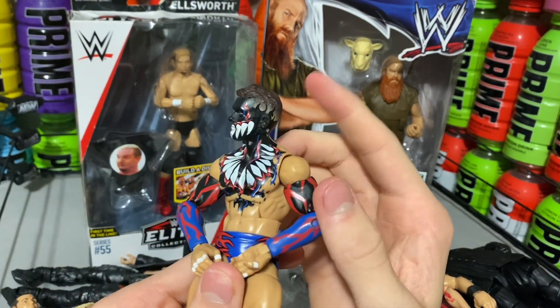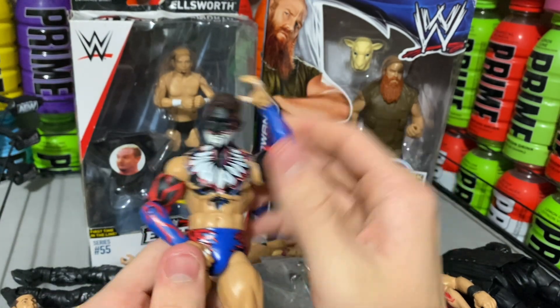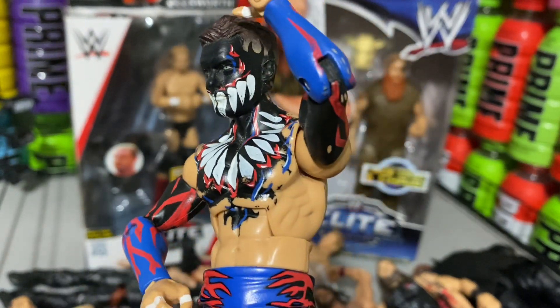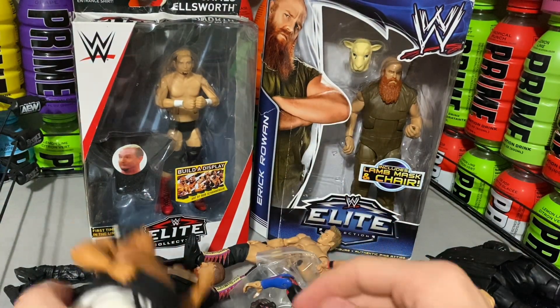And here we have the Demon Finn Balor with the blue attire. It did come with a headpiece, but there is no headpiece — I don't even know what was supposed to be on his head, but it was supposed to come with it and it did not. So I'm a little bit disappointed about that, but it is all cool.